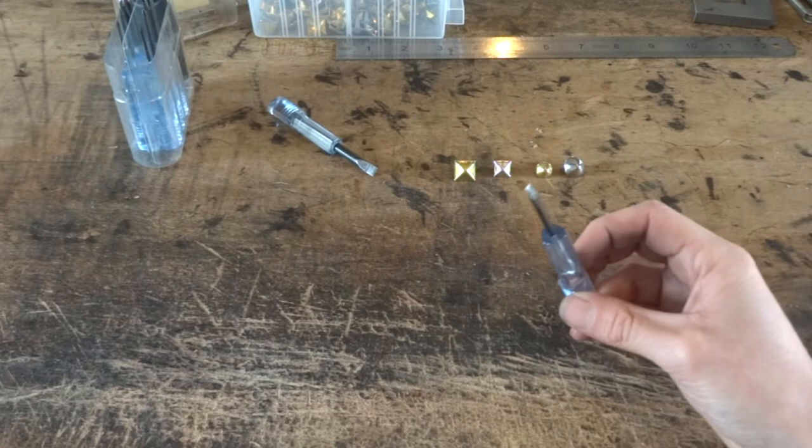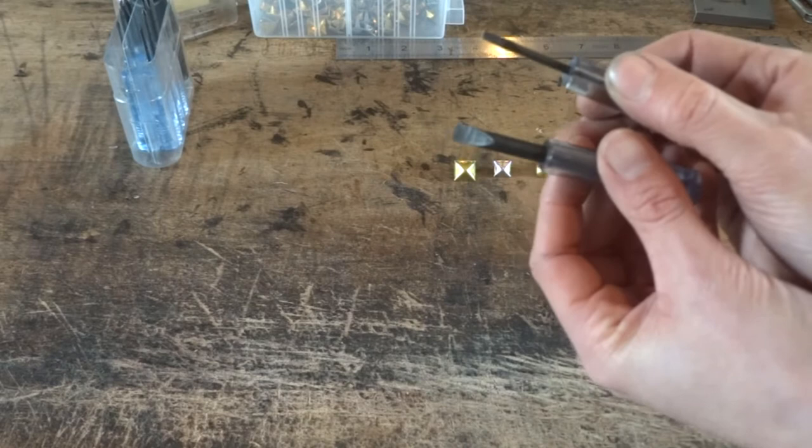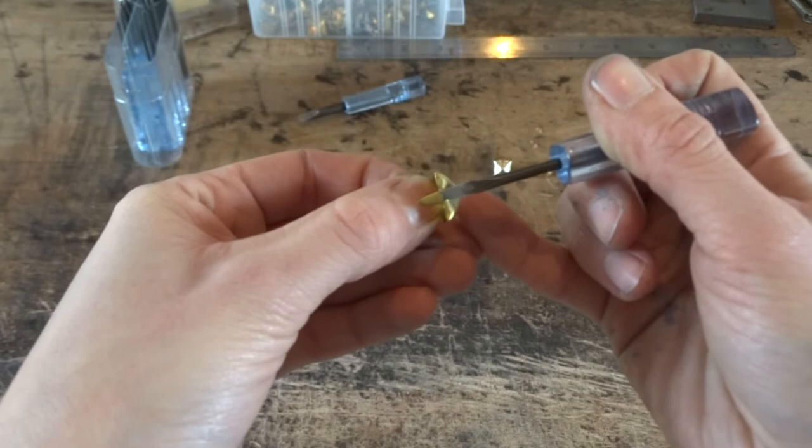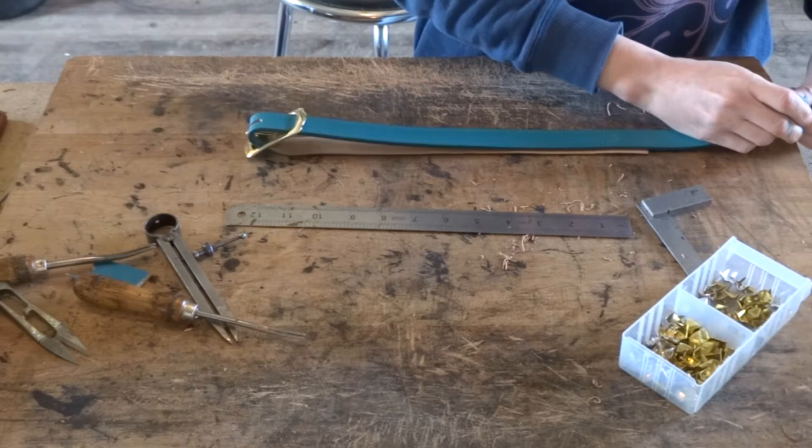To make the holes for the little legs of the studs you want to get a set of small screwdrivers and with the flat heads you just want to sand them down both sides with a file so they're nice and sharp. As you can see this smaller one fits the exact same size as the legs of my square studs that I will be using.